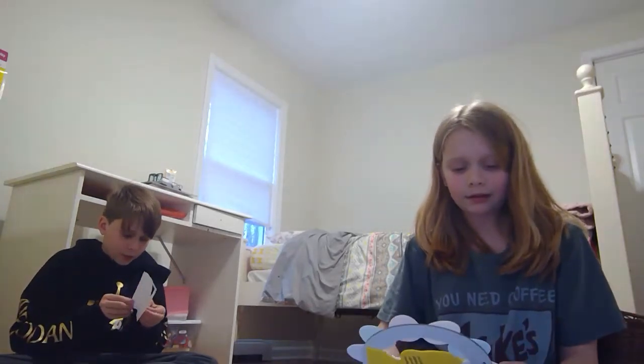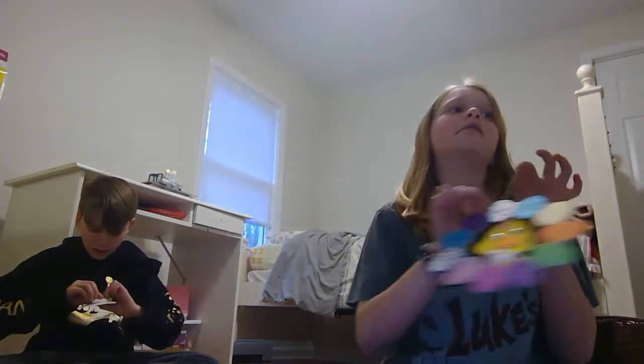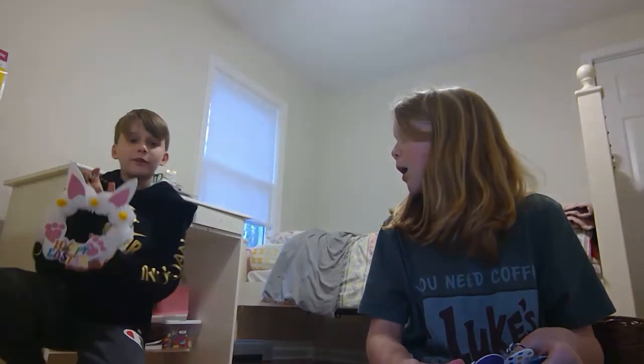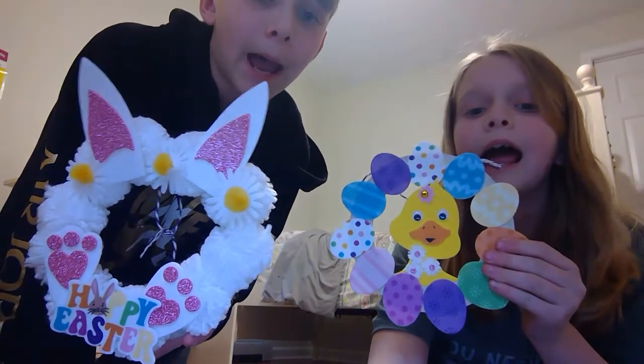I'm not done yet but I'll be done in just one minute. If he doesn't get done by the end of this video — which is only going to be 20 minutes — I will show you in my next video. Okay, so this is how my duck turned out! I'm going to hang it on my door — it will look so cute. Check out my other videos, like and subscribe, go to his channel too, hit the notification bell, and have a good day. Happy Easter!